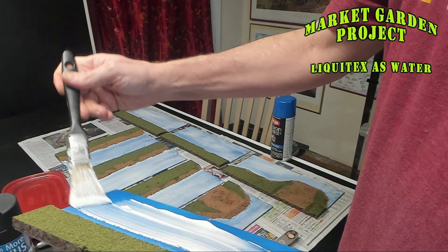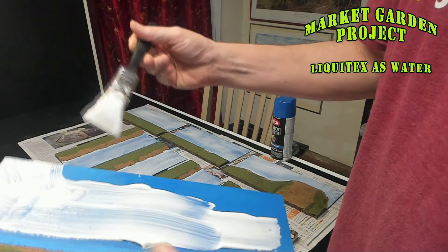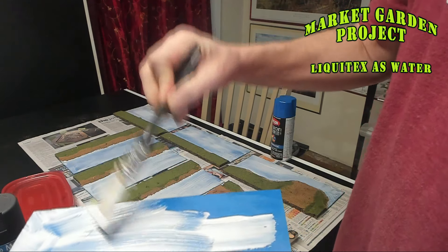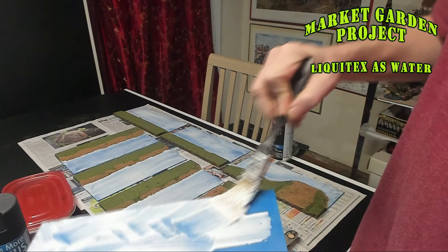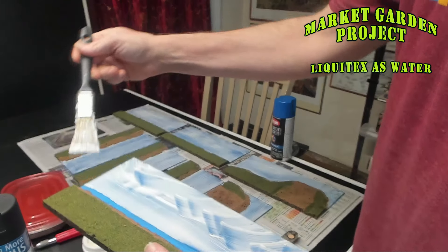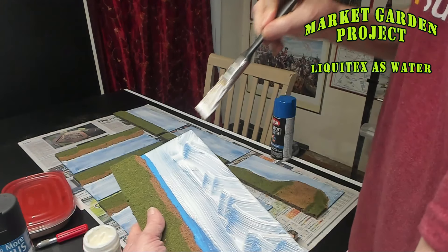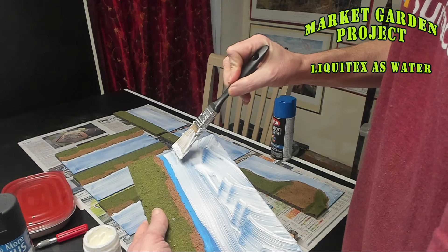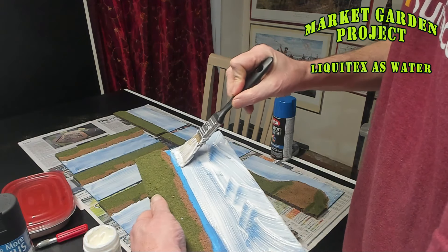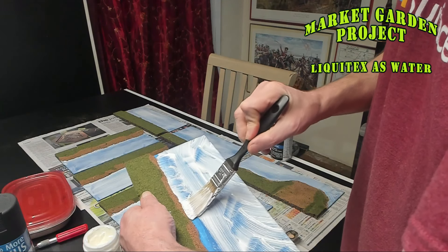Because I chose the super heavy gel, you don't really have to worry about it dripping or seeping off the edge of the board — it actually stays right where you put it. Now I'm using the forward pressure of the brush to push the Liquitex up against the bank.